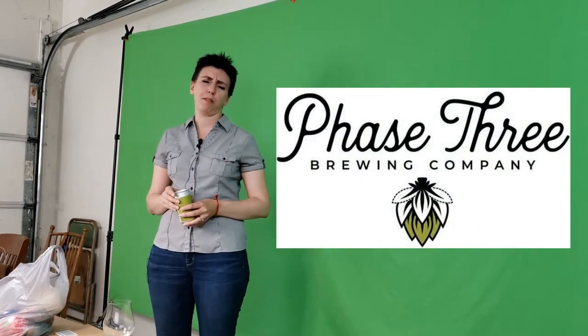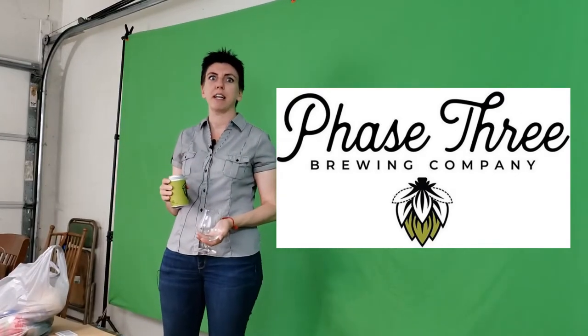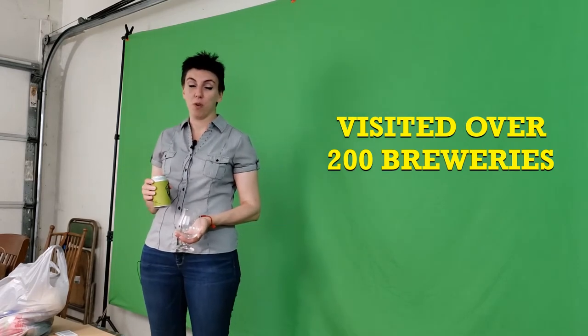We're going to start out with a beer pour today because it's the best way to do crafts. This craft is for Phase 3 Brewing Company — beautiful brewery, amazing beer. Highly recommended if you're ever in this area to check them out, because they're actually in my top five right now for breweries. And I've been to a lot of breweries, so yeah, they're in my top five.